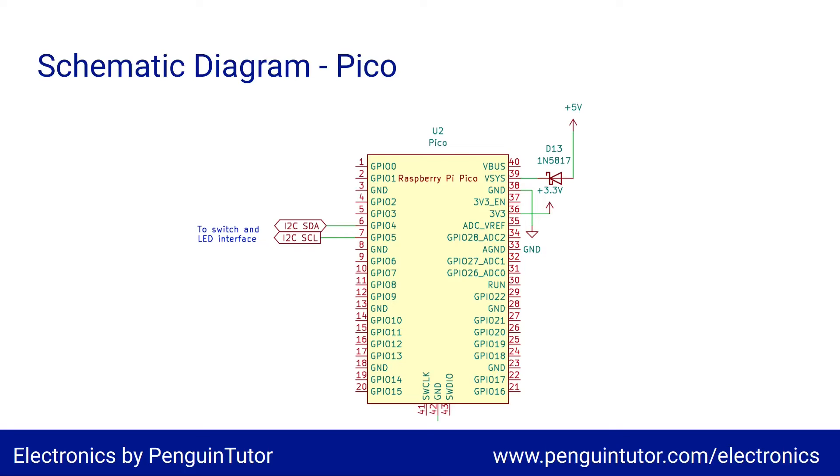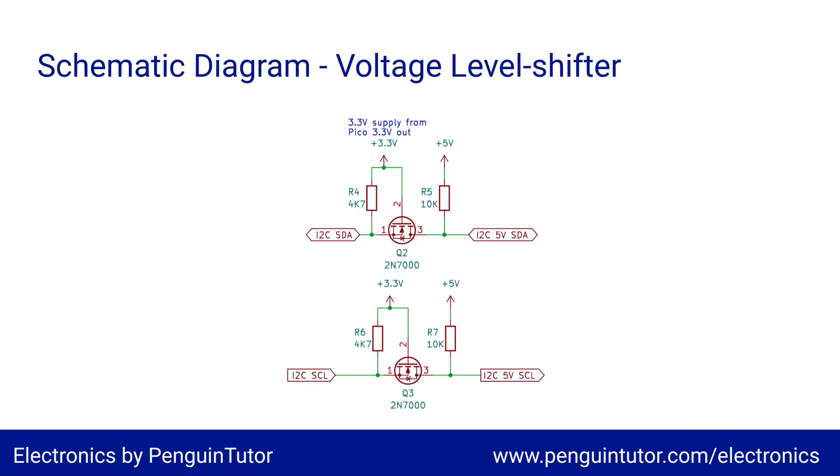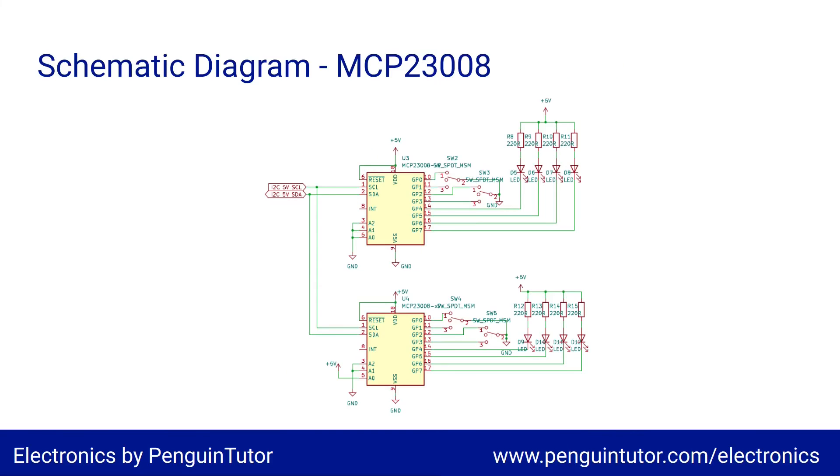So this is the overall circuit diagram — I'm going to zoom in on the relevant parts. The Raspberry Pi Pico is powered through the VSYS pin using a diode to prevent back-feeding from the USB power supply to the electronics. There's a 3.3-volt output on the right which will be used later, along with the I²C bus connected to GPIO pins 4 and 5. This is the voltage level shifter converting the 3.3-volt I²C bus connected to the Pico to a 5-volt I²C bus used for the MCP23008.